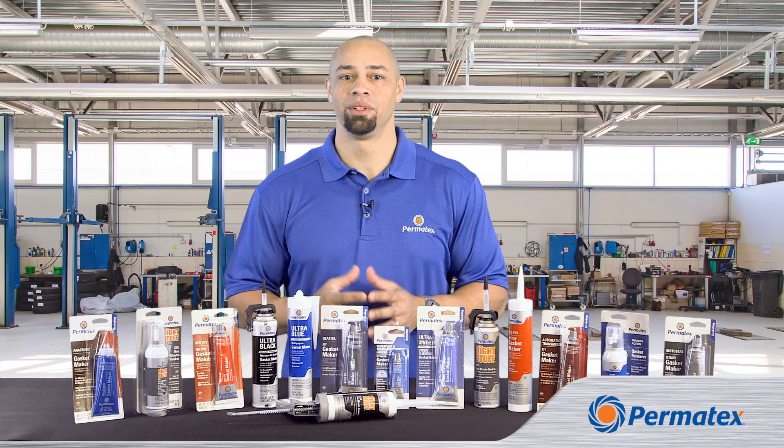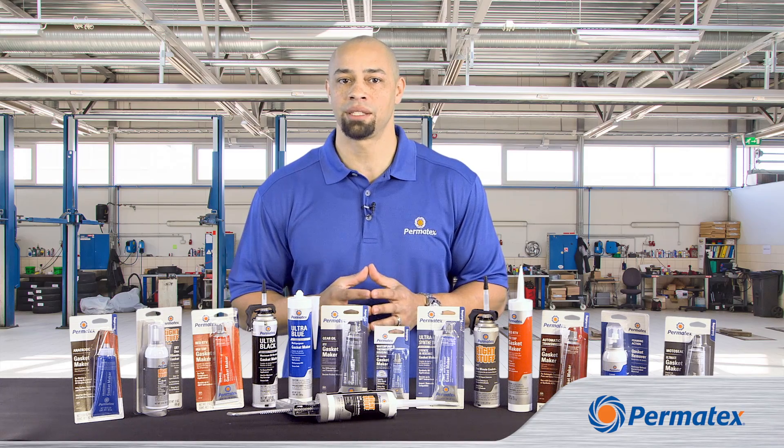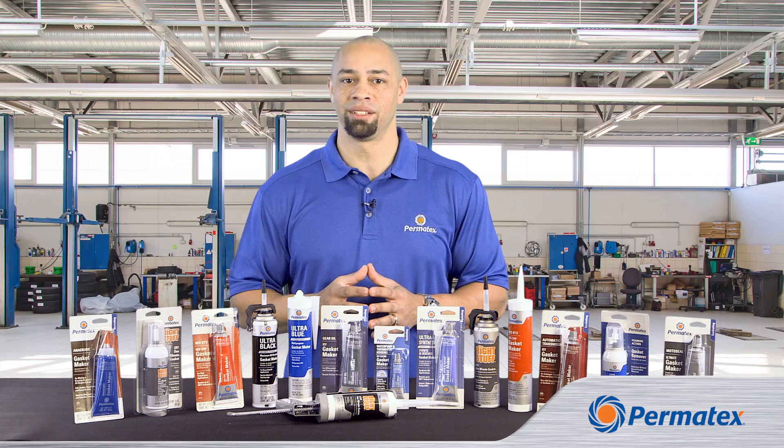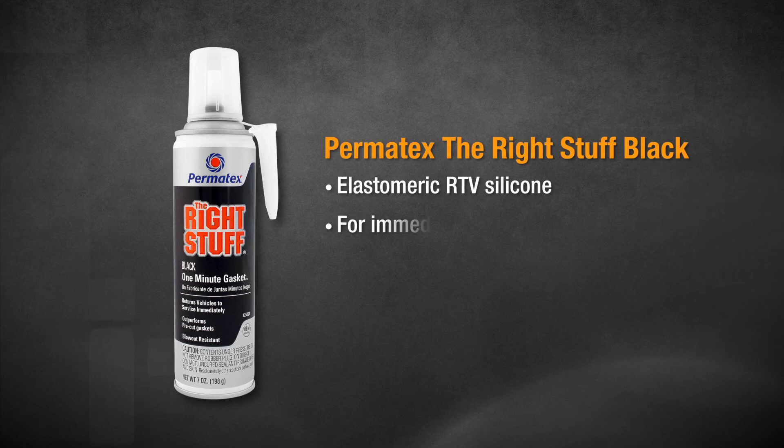And when it comes to saving time, no gasket maker saves more time than our elastomeric RTV gasket makers that we call The Right Stuff. The Right Stuff Black was our original formula. It allows you to make leak-proof formed-in-place gaskets and return equipment to service immediately.